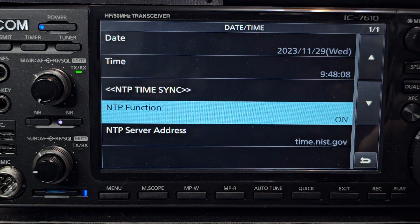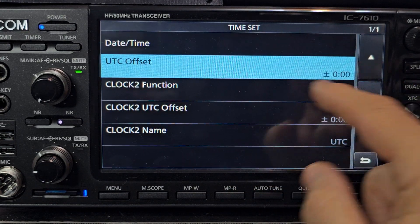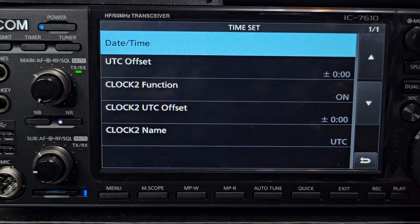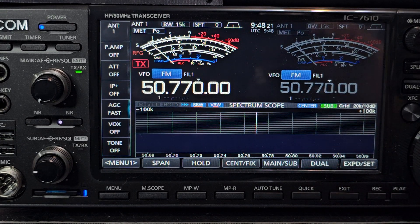You can also set your UTC offset, and you've got more than one clock available. Just a quick one — thanks for watching my channel. Bye for now, 73.